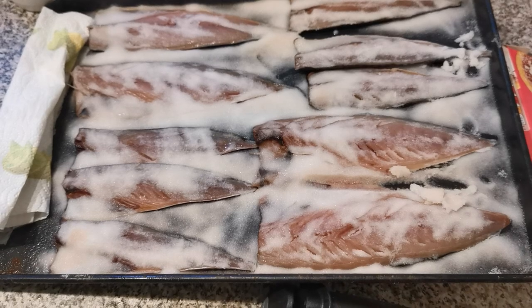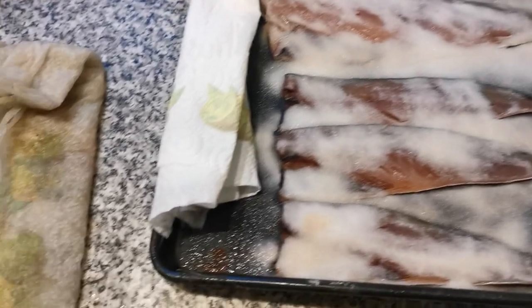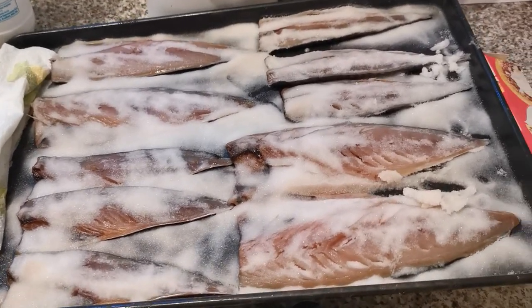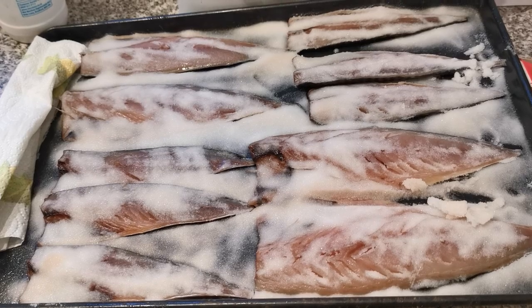Right, here we are - the mackerel after about four or five hours. They're really drying out. I've just taken the towel off the bottom of the tray. I'm actually going to leave this out tonight and just top it up with a little bit more salt, and these will be ready for the morning.